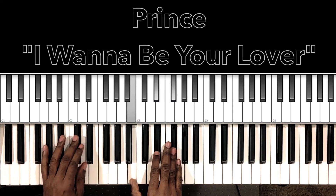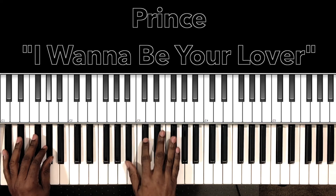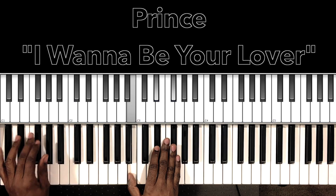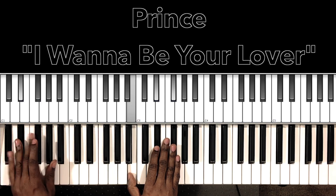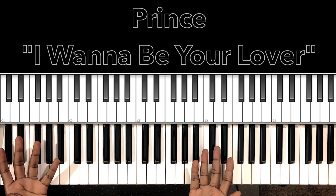And then he'll start back with that vamp. And that's the entire song right there, people.